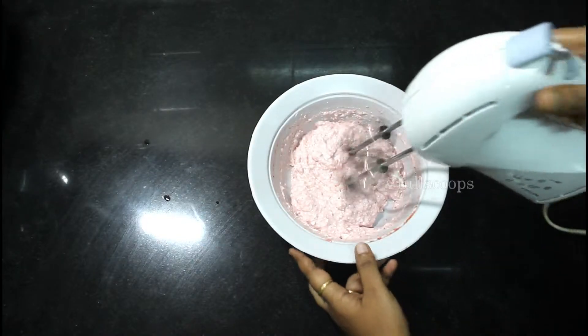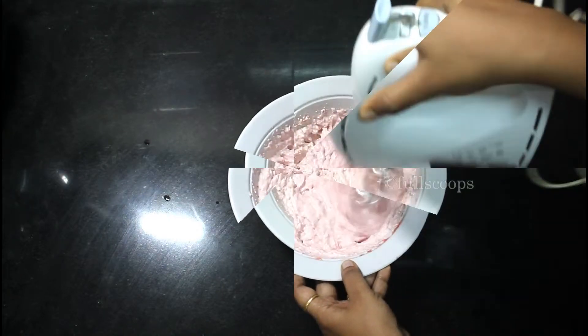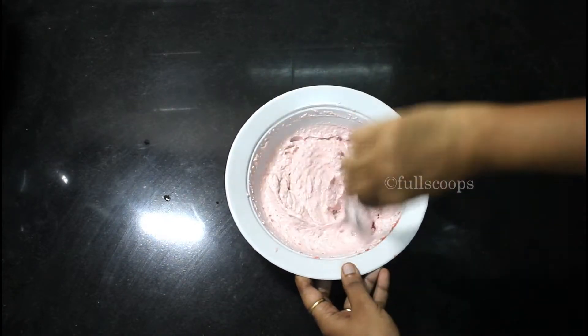Mix it well, and to make it even more smooth and creamy, use a hand blender. Blend it for 1 minute and it's all nicely blended. Our strawberry shrikhand is ready.